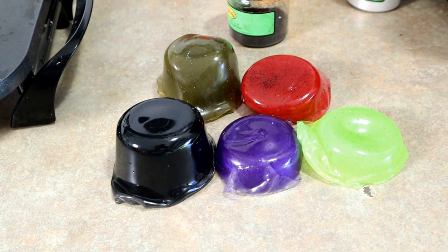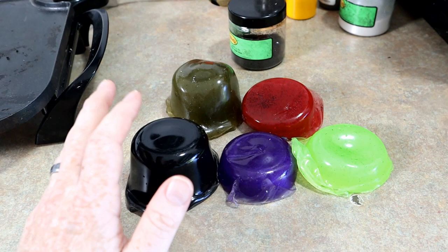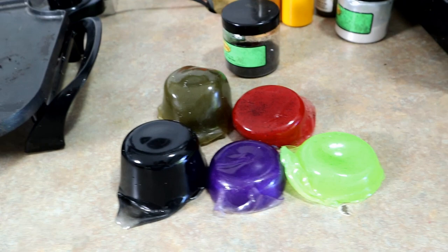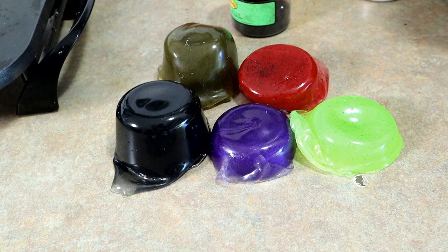I've done a lot of videos where I take a huge stack of remelt pucks and throw them in a pot and melt them all together to get just some ugly random color. But today we're actually gonna show you how to use your remelt pucks to try to make something good. You don't always have to just mix everything together. You save your plastic for a reason, and today we're gonna take this mold and some remelt pucks and actually try to make something really cool.